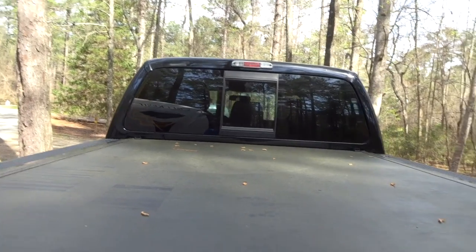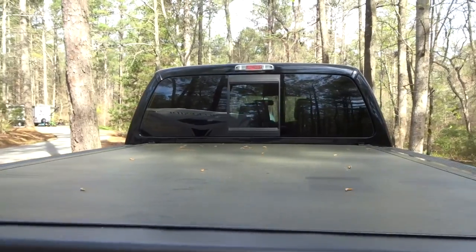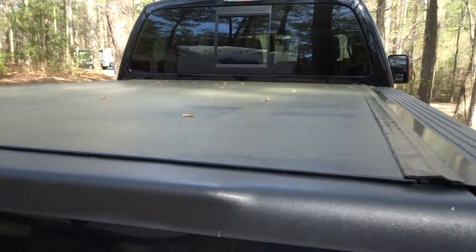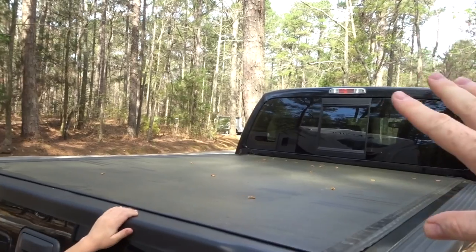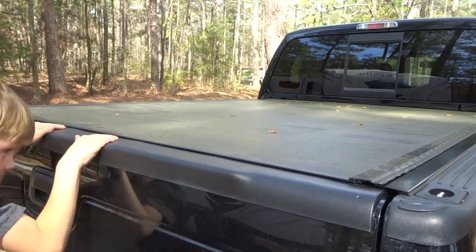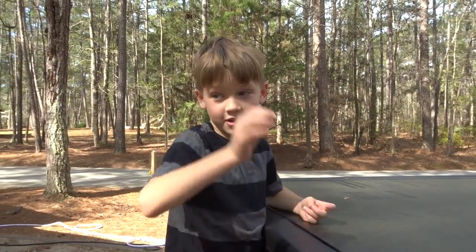We've only had this truck for about five months but I've been really happy with this bed cover. I think the ultimate would be a full-size canopy to cover the whole thing, but that's a pretty big investment. So I think for what this is, I think it's awesome. Don't you? Sure. Yeah.